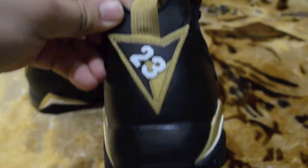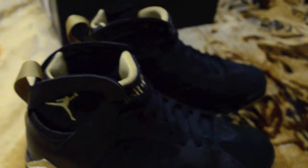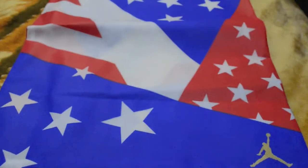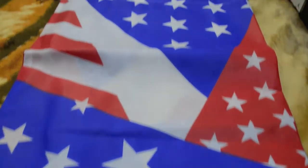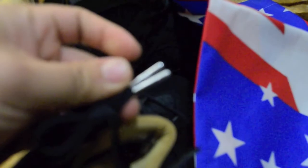Full tab with 23 — just a clean colorway, simple. It came with a bag right here and the American flag. Also the insoles are sick on these — the lace tips too.